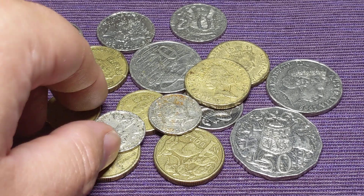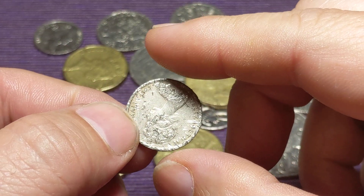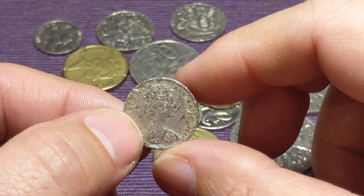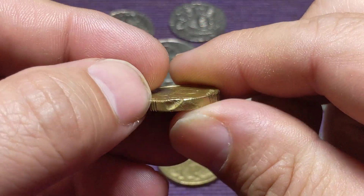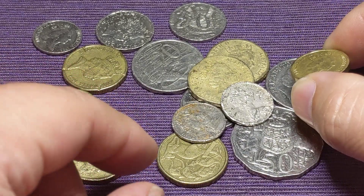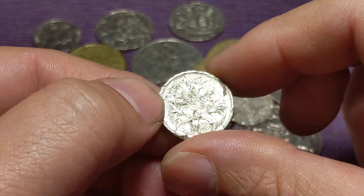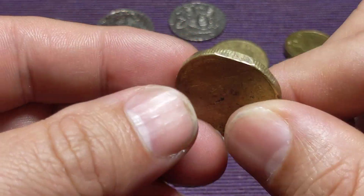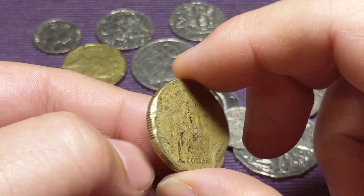Now what I want to show you today is these coins here. Something that really annoys me is I often see sales, particularly on eBay, for coins such as these. See this here — it's got like a ding on the end of it. People call them error coins, but there's nothing about these coins that are an error. These are all just bumps and scratches. This one here looks like it's been run over by a lawnmower. These kind of things, they're just not error coins. There's nothing special about them.